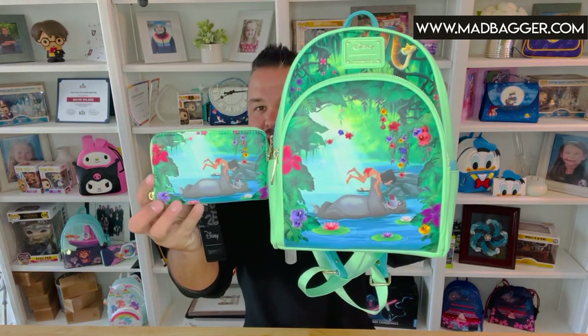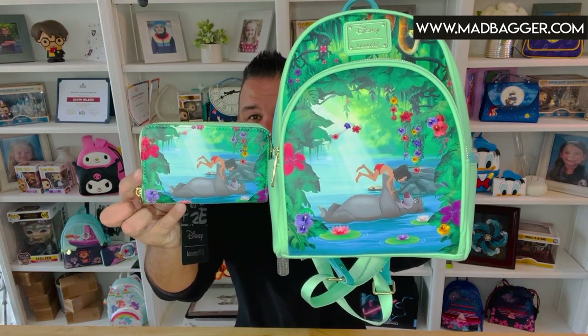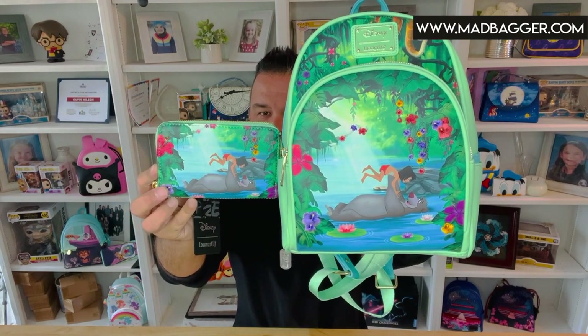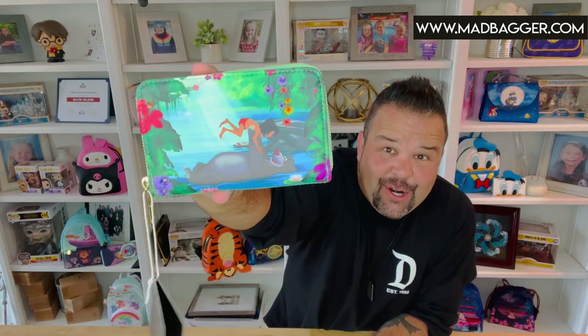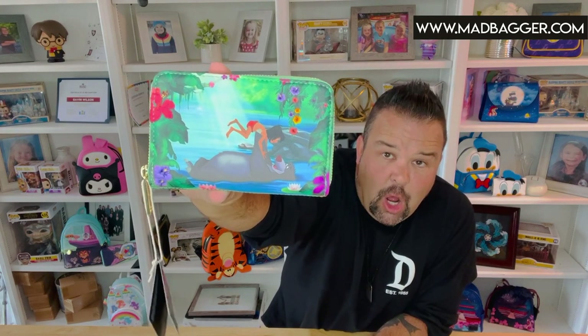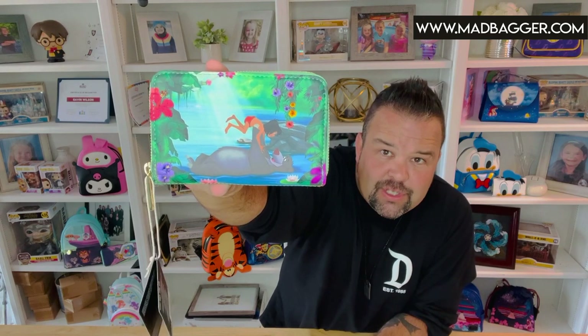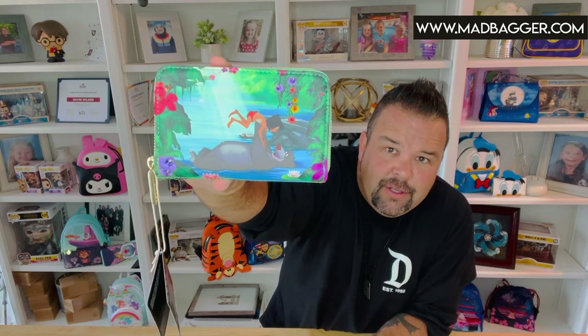Okay, let's go over the wallet — this is going to be the matching wallet for the Jungle Book. It shares a lot of the same details as the mini backpack. This one is going to be a little bigger than half-size but it's a zip-around wallet. It's got the same kind of scene there — Mowgli and Baloo in the river. This one also has embroidery on the front: those vines with the florals coming down over Baloo are embroidered.